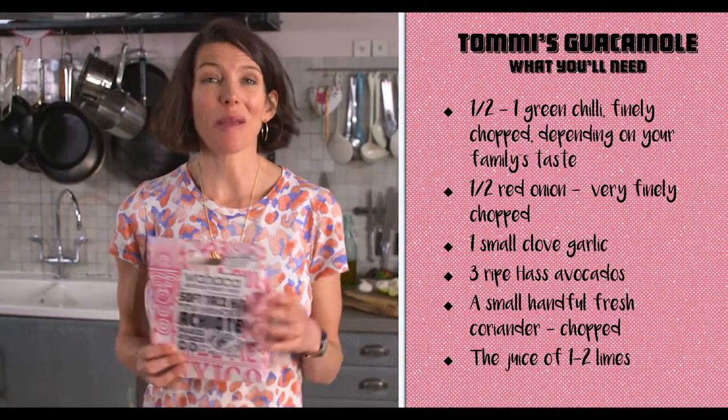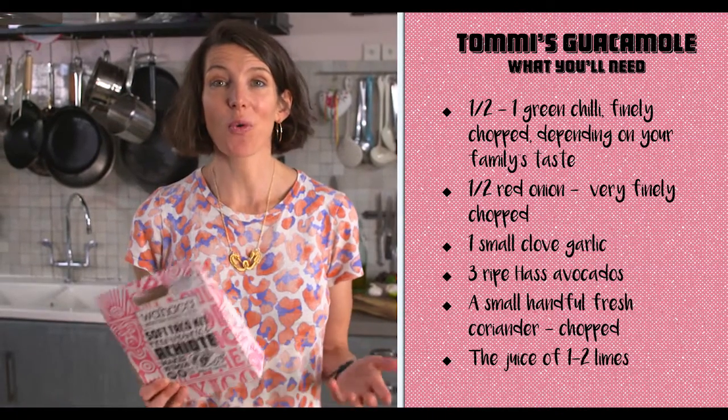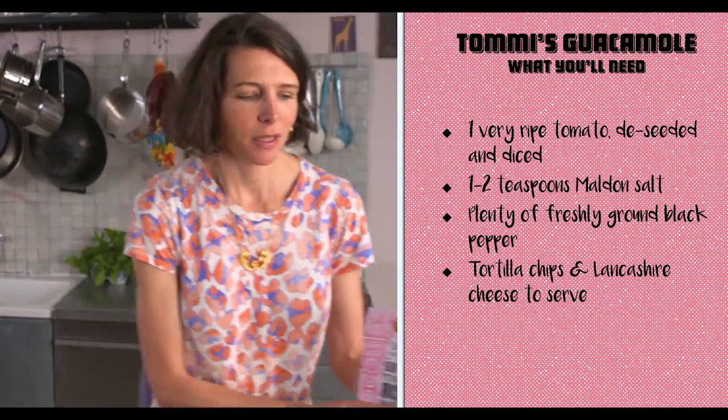I wanted to cook you a recipe that would be amazing with all of these kits, and of course guacamole. Every one is hotly contested, but I tell you what, mine is extra special.